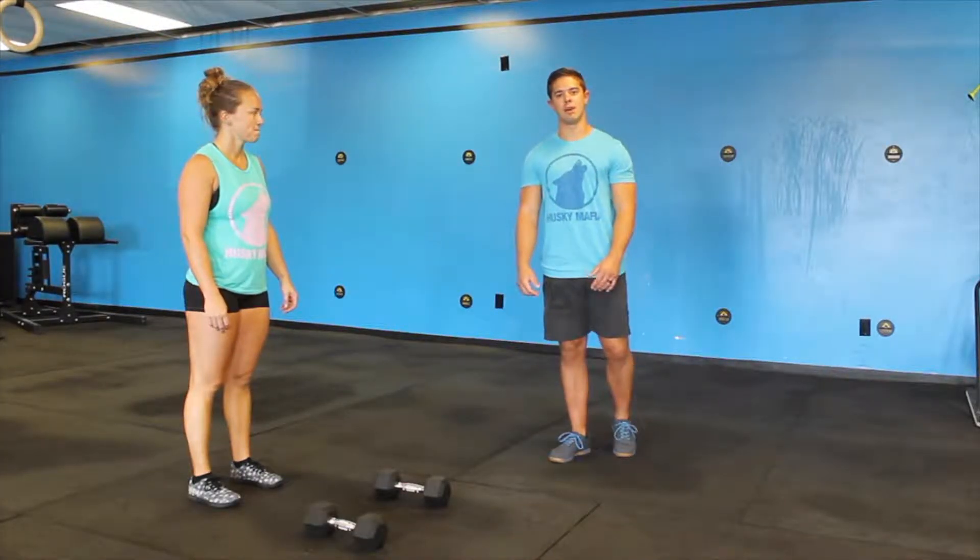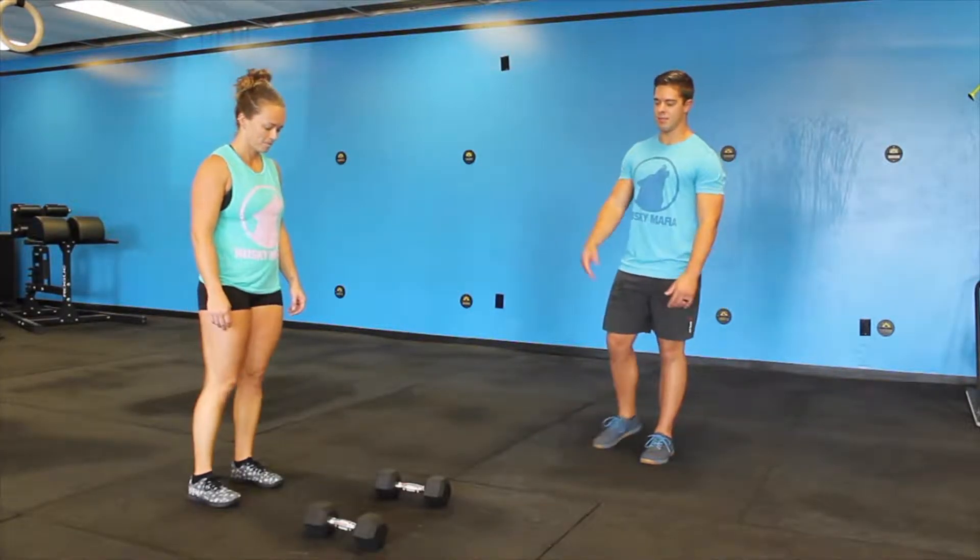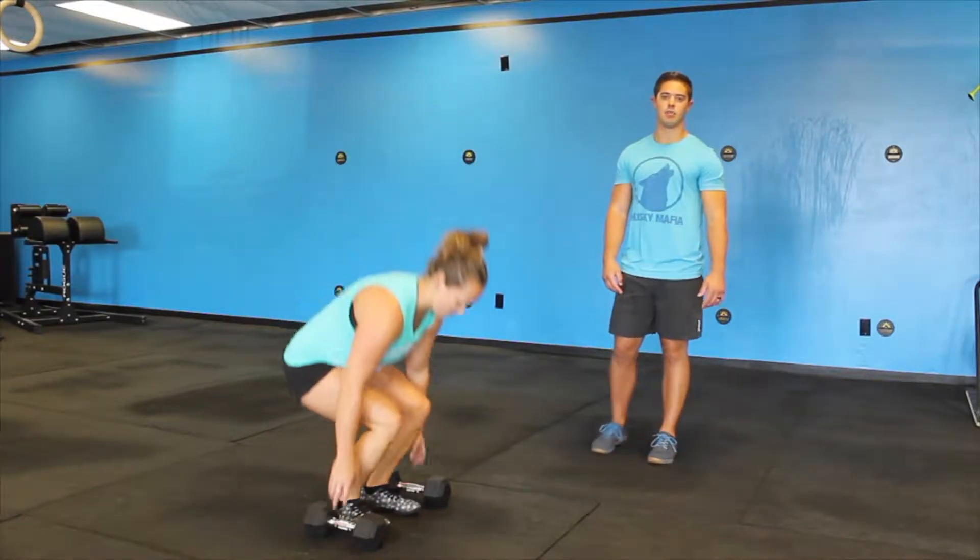We're going to be going over the dumbbell front squat. First, Liz is going to step up to the dumbbells and perform a dumbbell power clean.